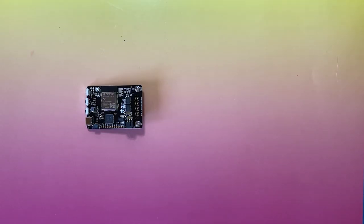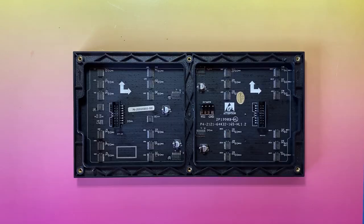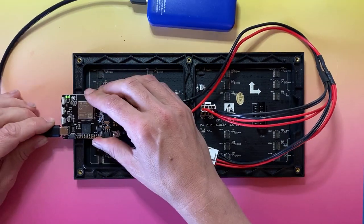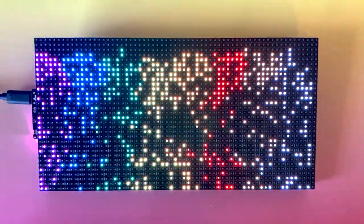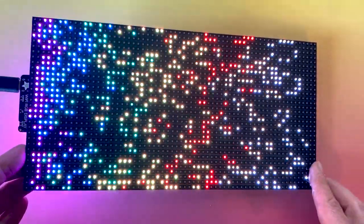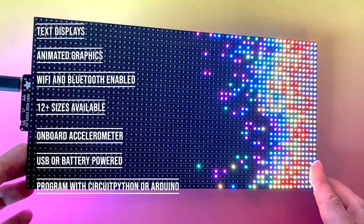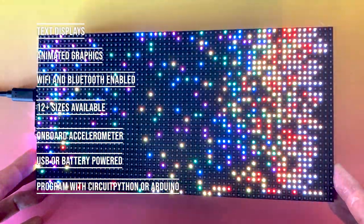The Matrix Portal is a fantastic new microcontroller from Adafruit. It's really easy to assemble — just connect the power cables and plug it into the back of any of Adafruit's RGB matrix displays. It's got an onboard accelerometer and can be programmed with Arduino or CircuitPython. You can connect it to the web with Wi-Fi or Bluetooth, and there are lots of code samples available at learn.adafruit.com. This thing is really fun to play with.